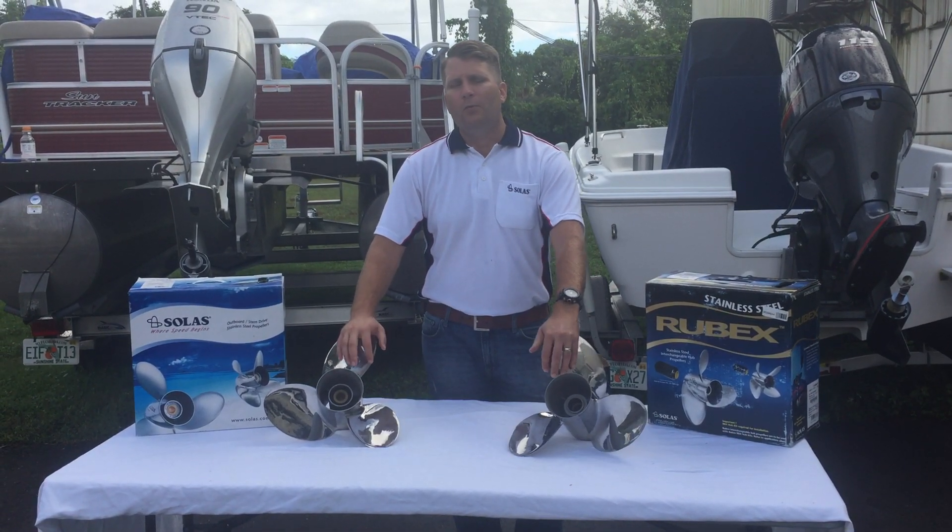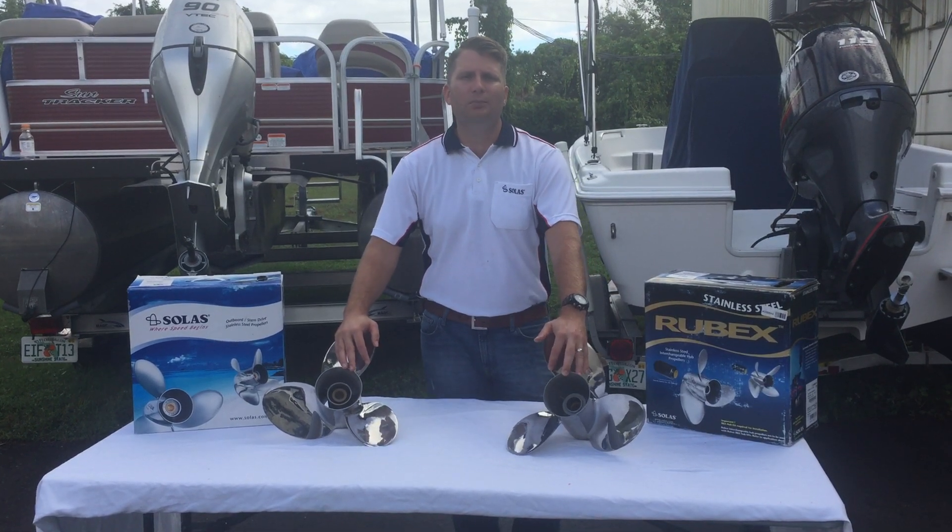If you need to know which propeller to get or if you have any more questions, please let us know. Thank you.